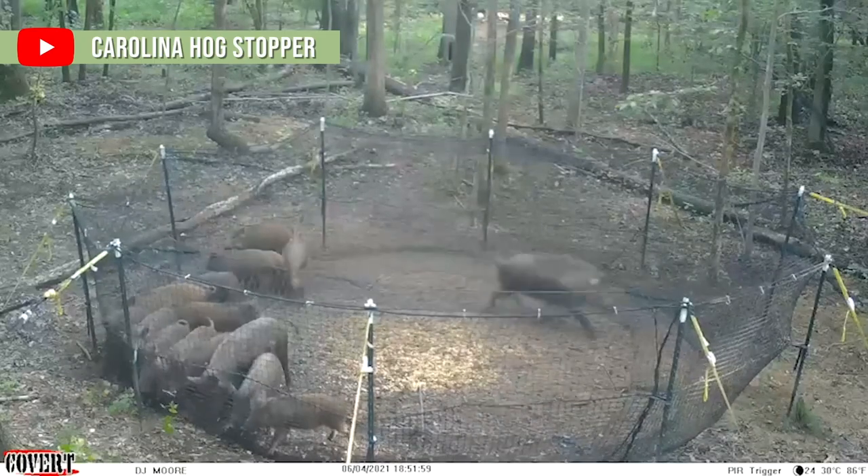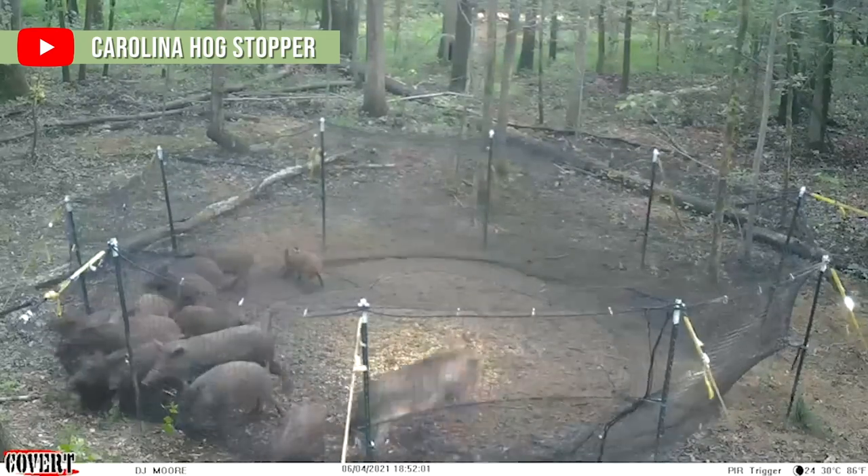We often get questions on whether this trap system can contain large boars. Everyone feels as though because it's not a metal trap that it's not strong enough to actually hold a 350 or 400 pound boar. We have handled hundreds of animals this size and we've had no problems. You get an occasional cut in the twine, easily replaced with zip ties, but as you've seen in the videos, pigs literally bounce off this net.